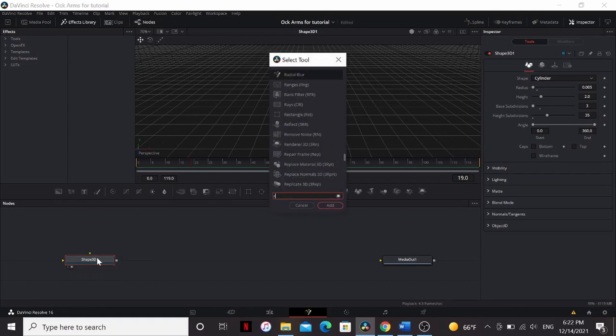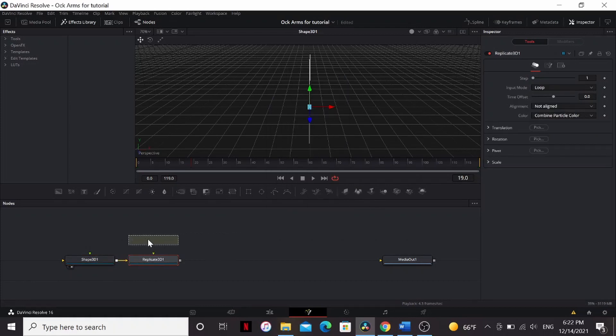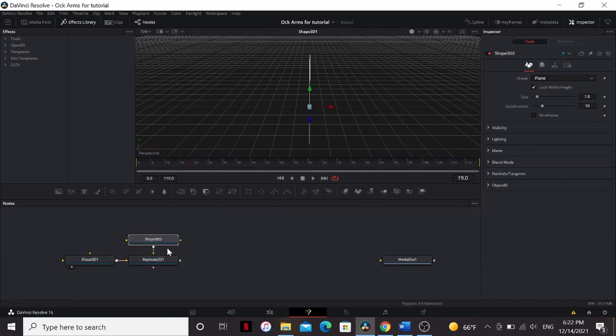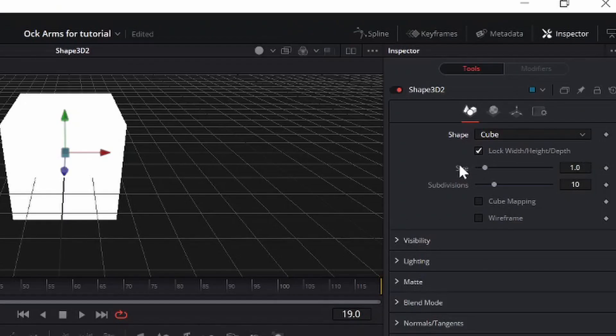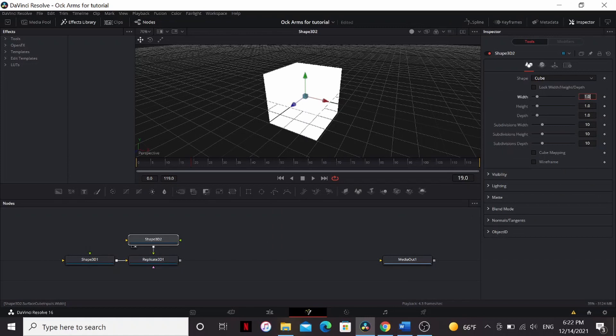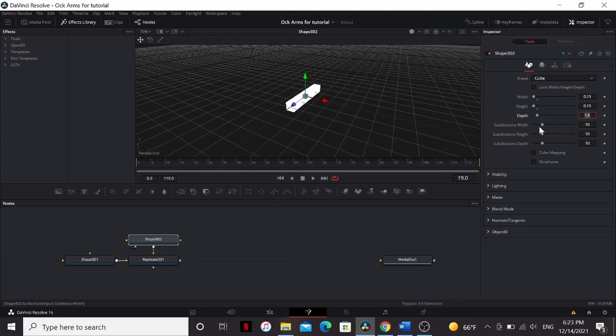Now add a Replicate 3D and put a Shape 3D into that and bring that to the viewer. Set it to Cube, and uncheck Lock Width, Height, and Depth. Bring the width and the height down to 0.15. And don't forget to bring down the subdivisions all the way. This is a pretty heavy effect, and we don't want to render more geometry than we have to.